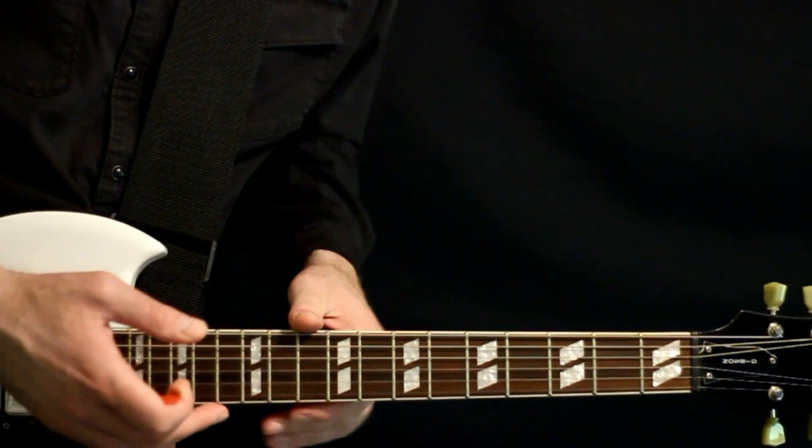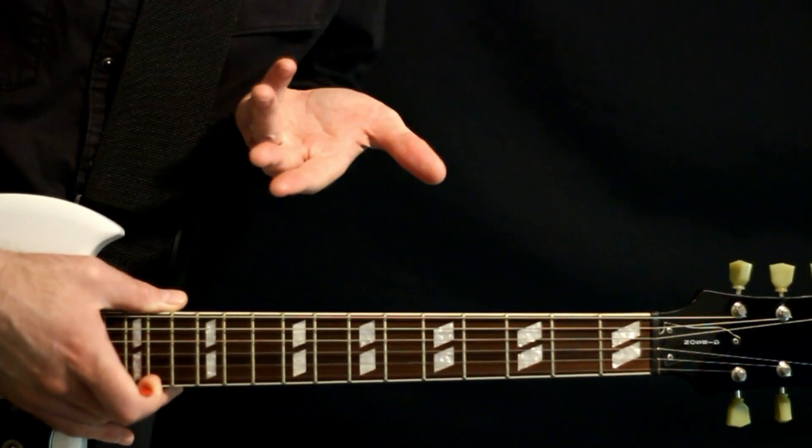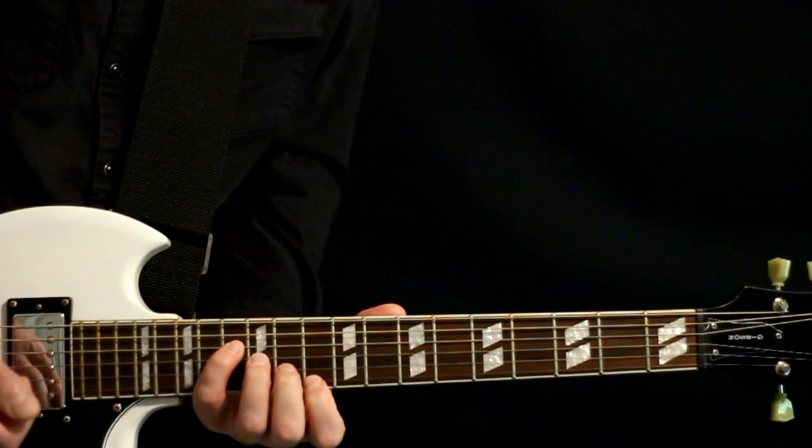We can make this one work with a drop C tuning — get everything we need there. And initially we start off with this cool echoey reverse arpeggio, I guess you would call it.